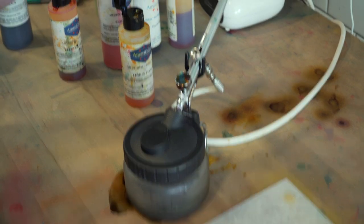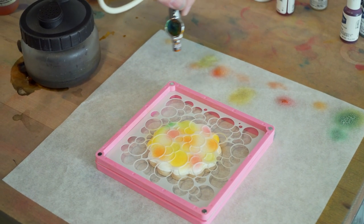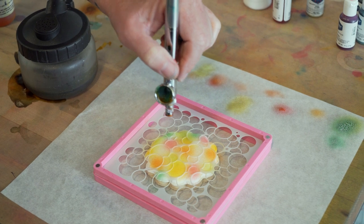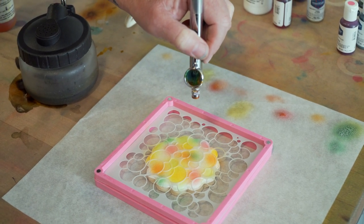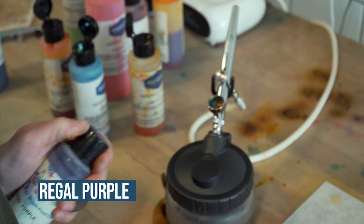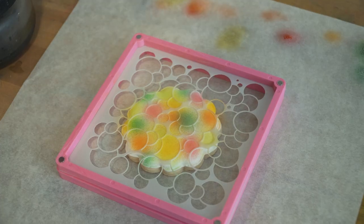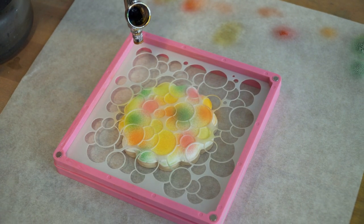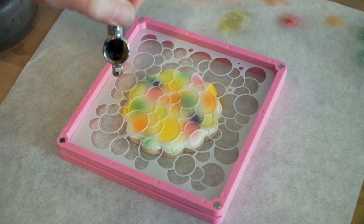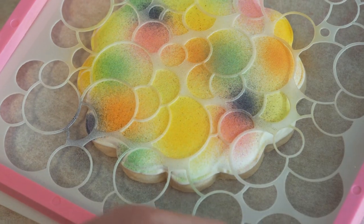Next I'm going to use the blue sheen and add color to the remaining spots. Then I'm going to use just a little amount of regal purple. This is going to be our last color — I'll add little amounts of purple so it doesn't overpower. Ready to see this one? It's going to be pretty.